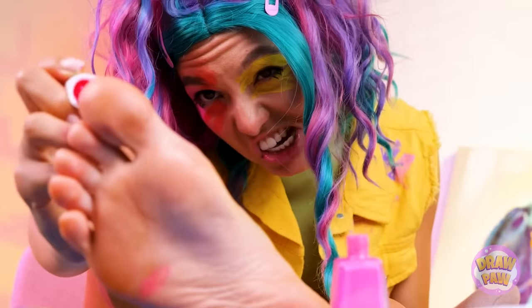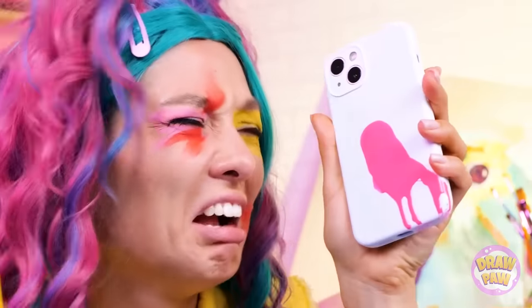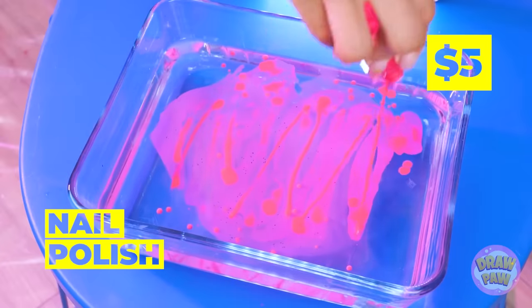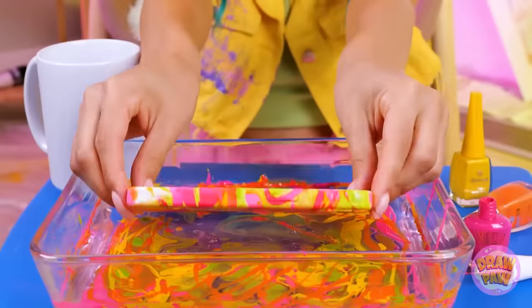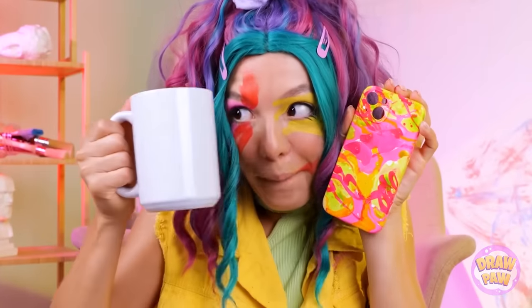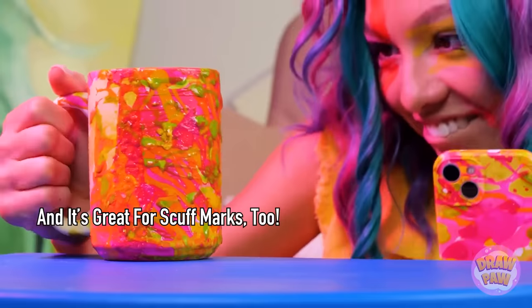Time to put those painting skills to work! You got polish all over your phone! Actually, I kinda like it! And I think she does too. Add polish to water and dip the phone! Now the phone covers a work of art! Why stop at phones? This cup could use some color too! This mug's ready for a photo shoot!